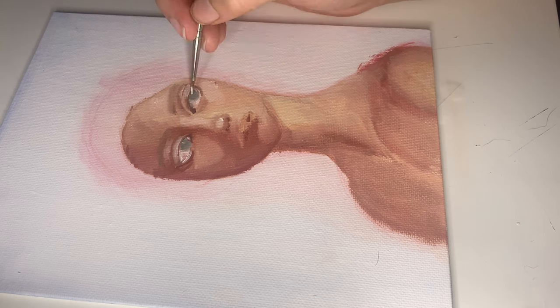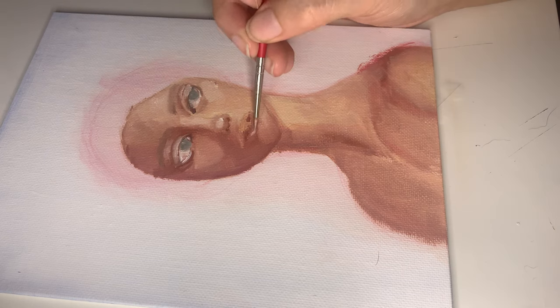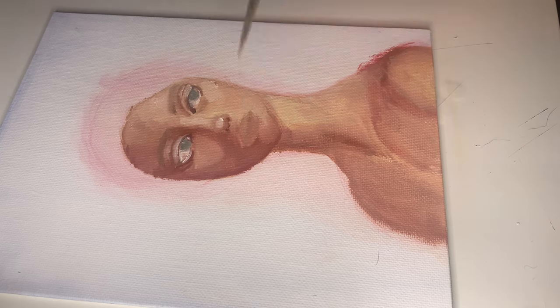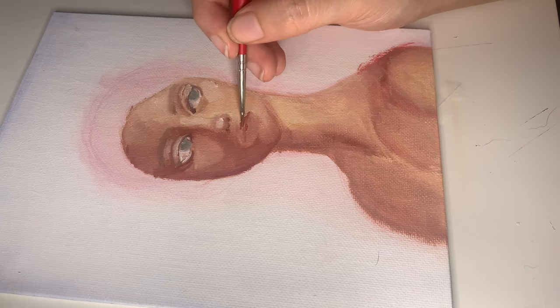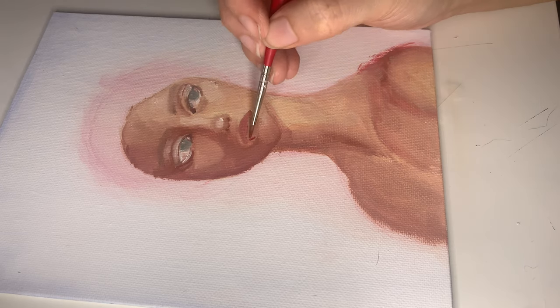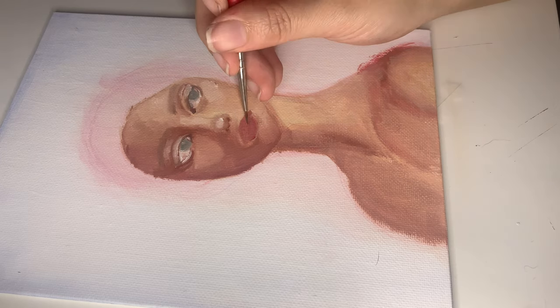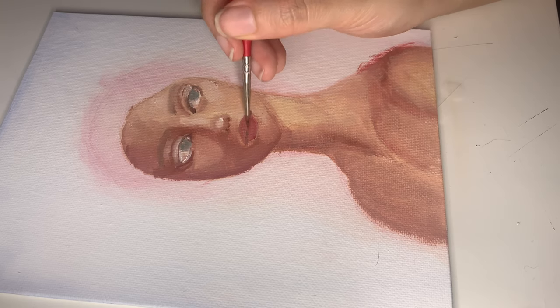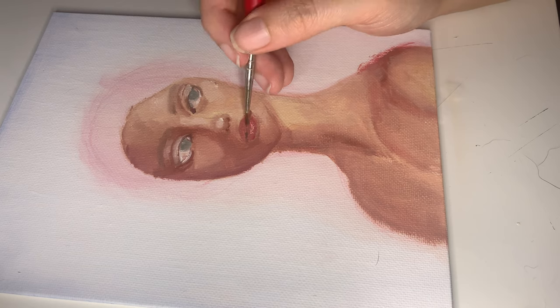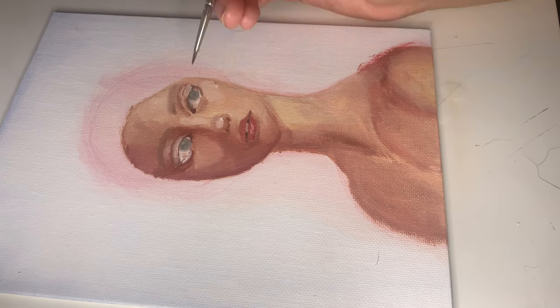Once I was done with the eyes, I started moving on to the mouth. Usually my favorite part is actually painting the lips, but for this one the shadows were really throwing me off, so I struggled with it. But once I was able to get the basic shape down, I was pretty happy with it.